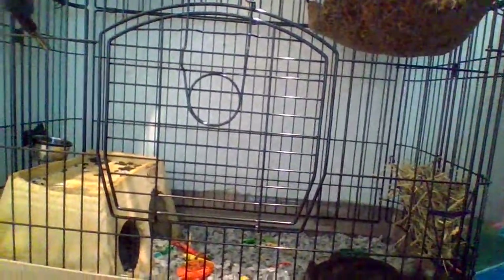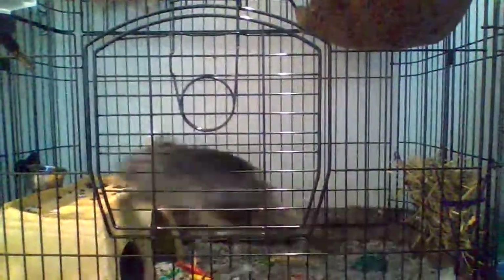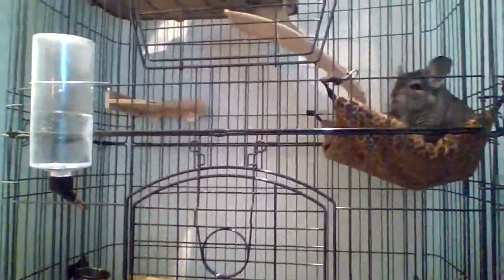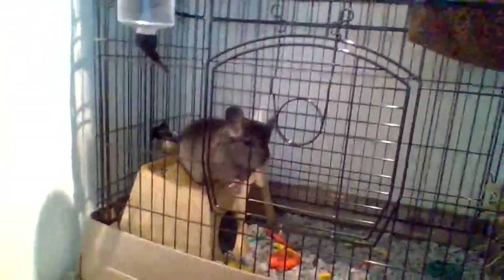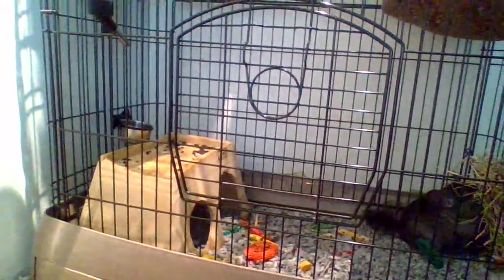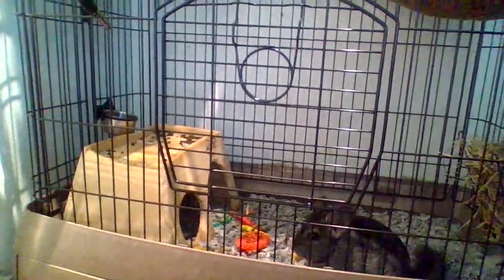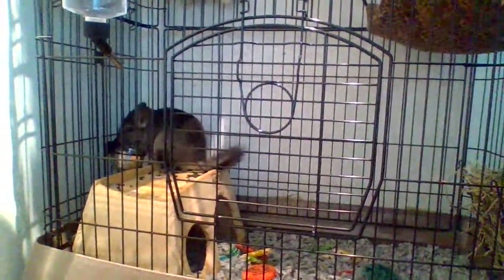I already filmed a video today but I'm kind of in the filming mood. My other video was on weird chinchilla habits so you can go check that out. Today's video is going to be on chinchilla supplies that you need — basically just the basics. If you are new here, welcome; if you're not new, welcome back. I really encourage you to subscribe and watch a few of my videos.